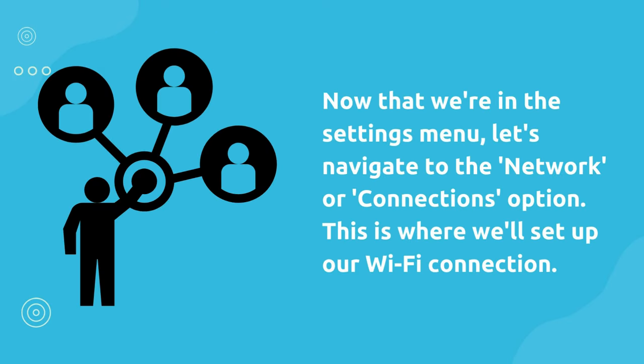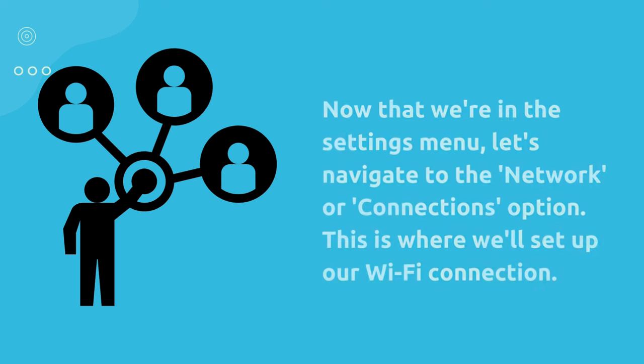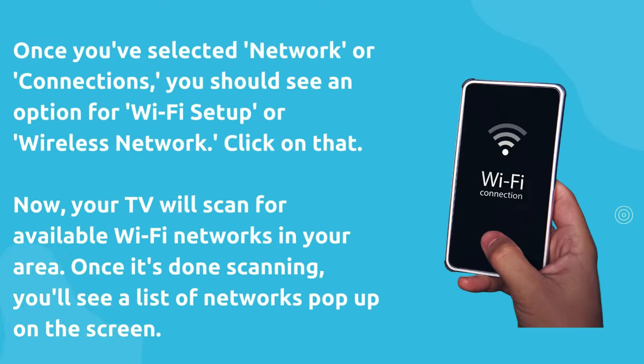Now that we're in the settings menu, let's navigate to the network or connections option. This is where we'll set up our Wi-Fi connection. Once you've selected network or connections, you should see an option for Wi-Fi setup or wireless network. Click on that.